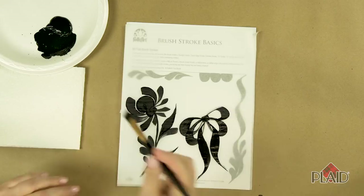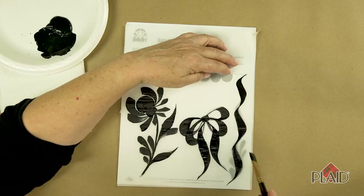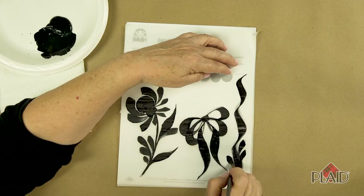You can even create a trailing border. Apply pressure — these are S strokes. See how easy that is? And on that brush stroke border, you can then come back and add a few comma strokes to the right, to the left. Combining brush strokes, once you've learned how to work with them, is really a lot of fun.